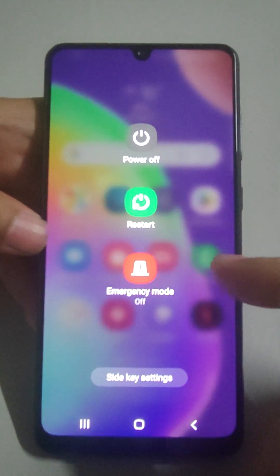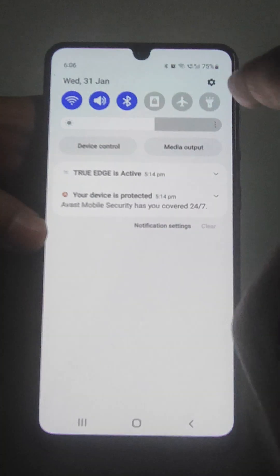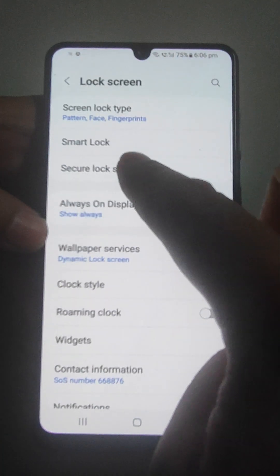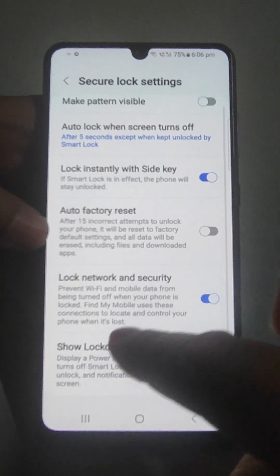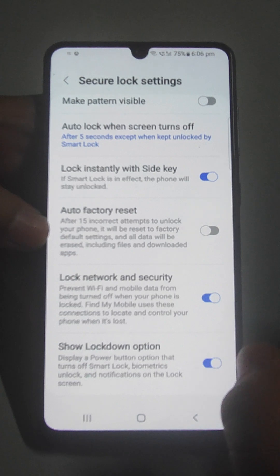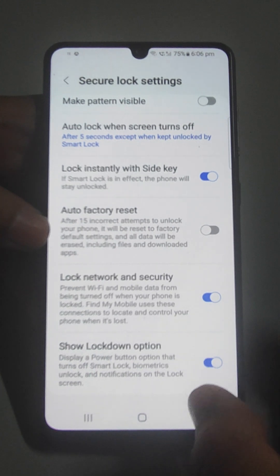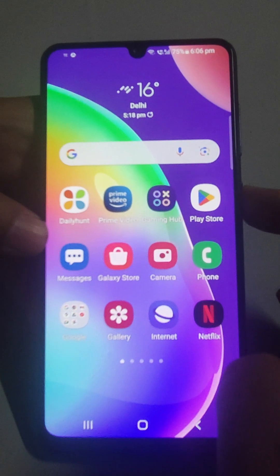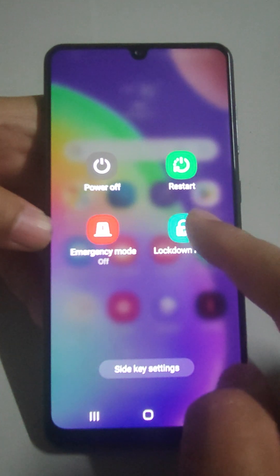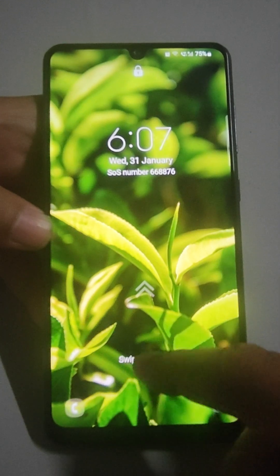When pressing the power off button you are seeing three options. If you want to see a fourth option, go to Settings, then go to Lock Screen, then Secure Lock Settings, enter your pattern, and here is the fifth option — the Lockdown option. This will display a power button option that turns off Smart Lock, biometrics unlock, and notifications on the lock screen. Just lock it — this is lockdown mode.